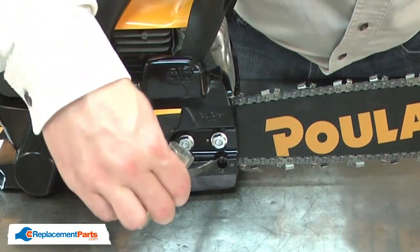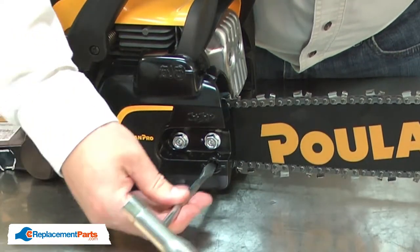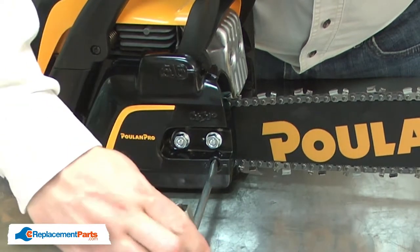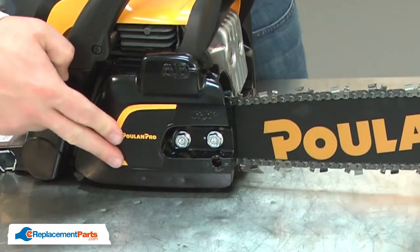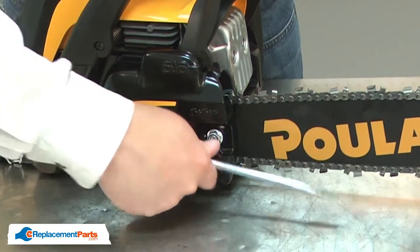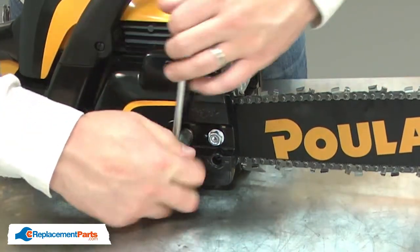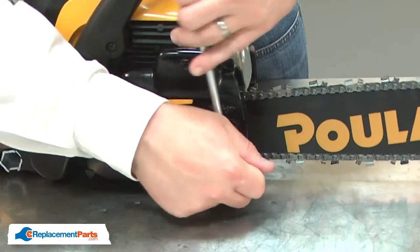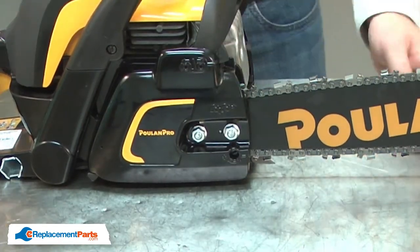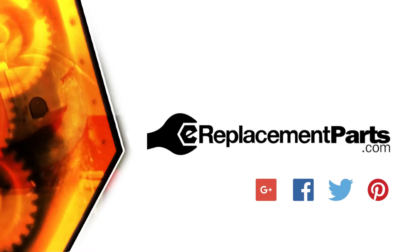Re-tension the chain. Now you know how to replace the clutch assembly on your chainsaw. Be sure to check back often for new videos and expert advice.